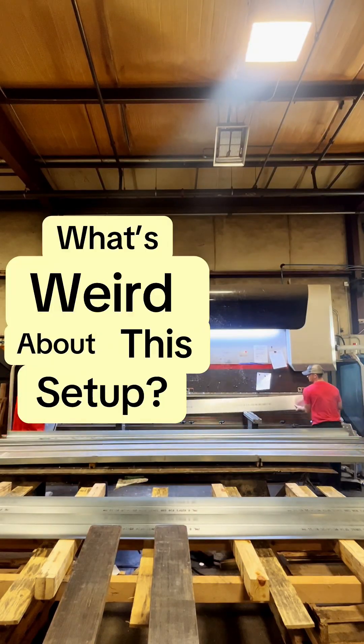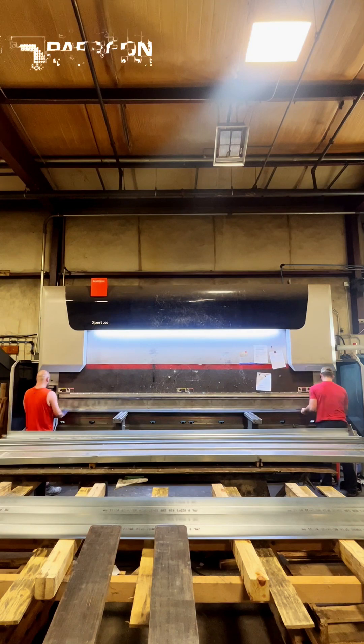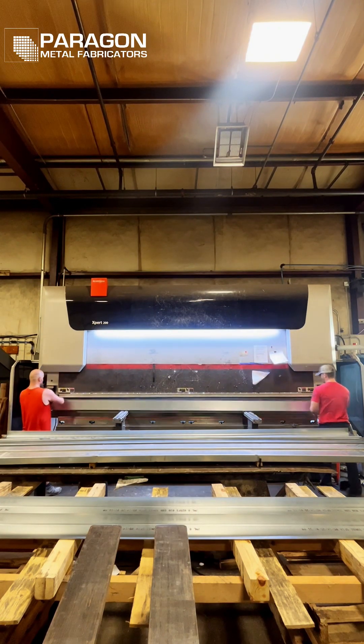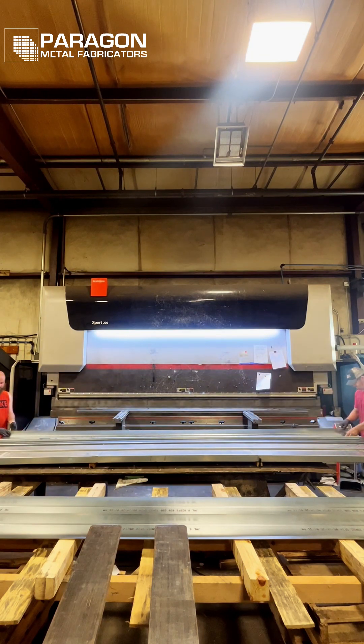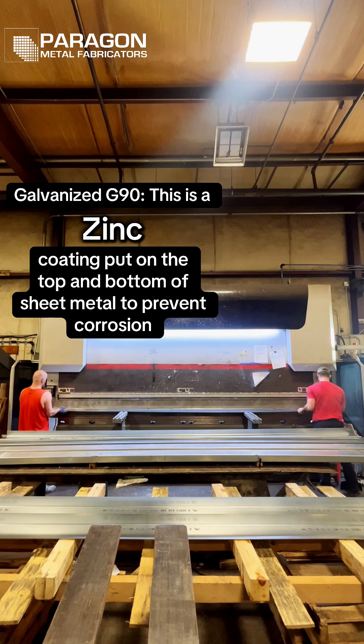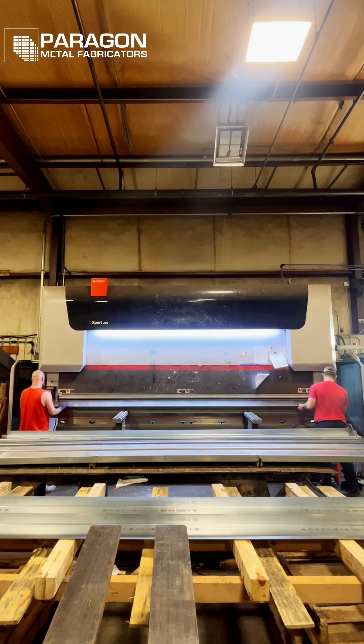What's weird about this setup? Hey everybody, today we'll be taking a look at our Bystronic Expert 220-ton brake press. Below you can see it is forming some 20-gauge galvanized G90 material. These parts are super long and being just a little thicker than 1/32nd of an inch, very flimsy. That's why we have two operators forming these parts, and something a little out of the ordinary is going on.